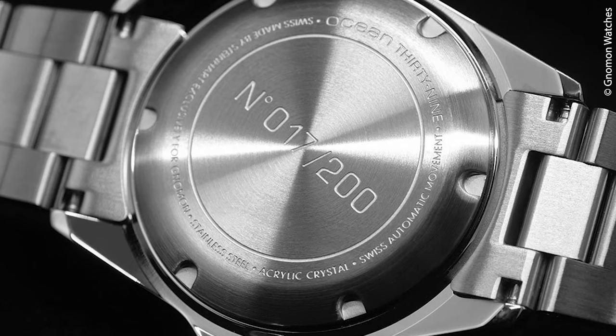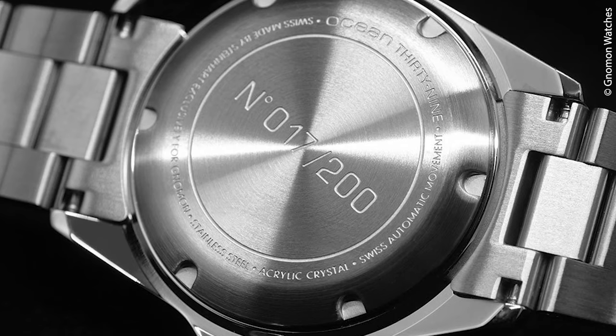But I personally will not buy a Steinhardt — and do you know why? I don't like the brand signs. The name sounds okay for German ears, but the look of the logo — I cannot get over this egg with the S in it and that cluster bomb explosion on top of the egg. But if you see this differently, be quick now or wait for the next batch of the Ocean 39 Marine Black.